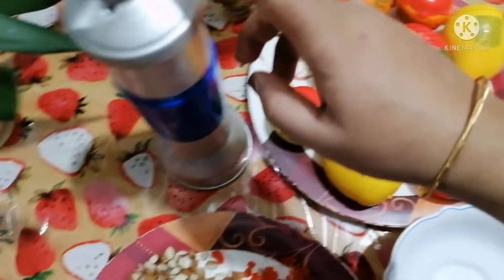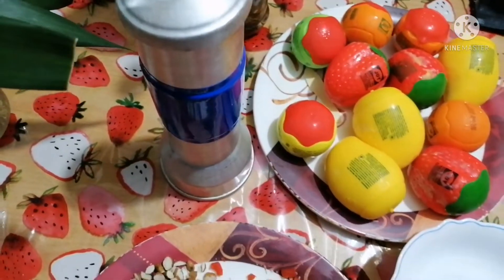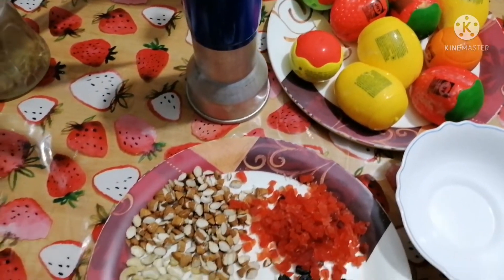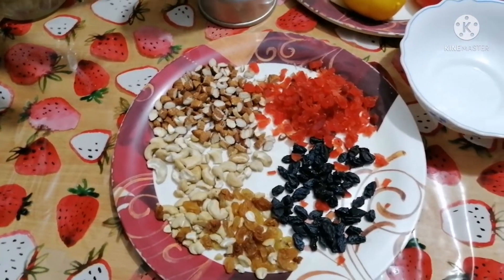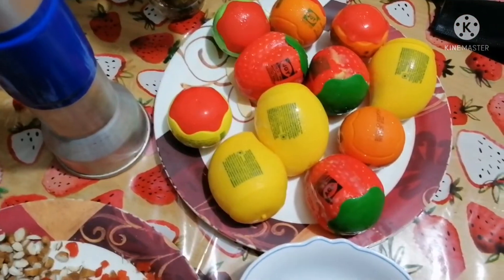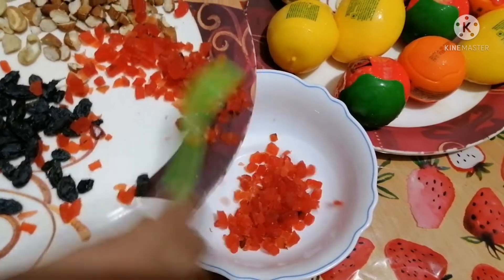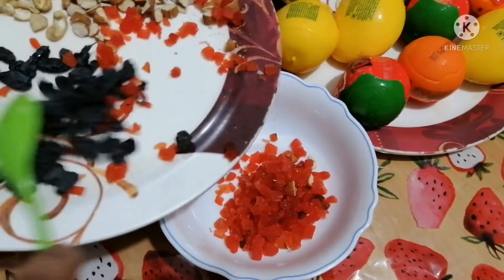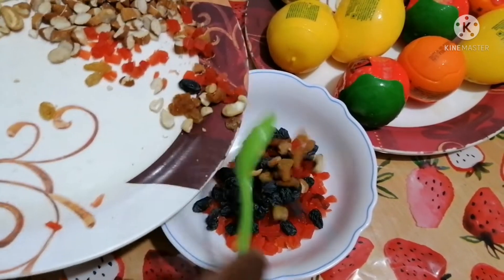I will set the ice cream. I am going to add 3 flowers in the pan. I am going to add the mango and strawberry, and I am going to add the dry fruits. I am going to add a bowl.